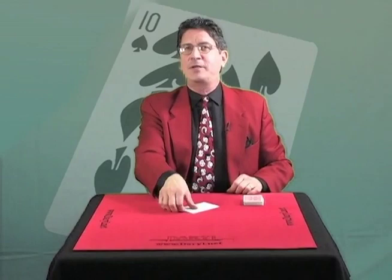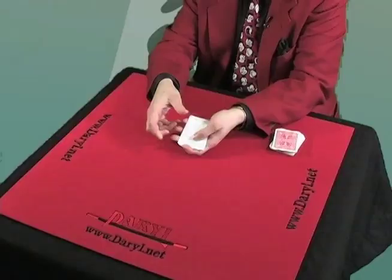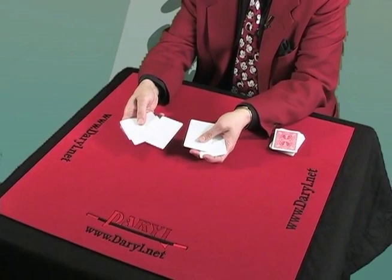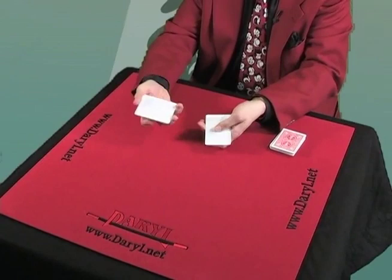These very special cards are very difficult to get. You've got to know somebody who works at the playing card factory, and then they sneak them out during the graveyard shift. What this is — this is blank playing card stock. This is the way it comes before they print the cards. They normally print the face on this side, and on the opposite side is where they would normally print the backs.